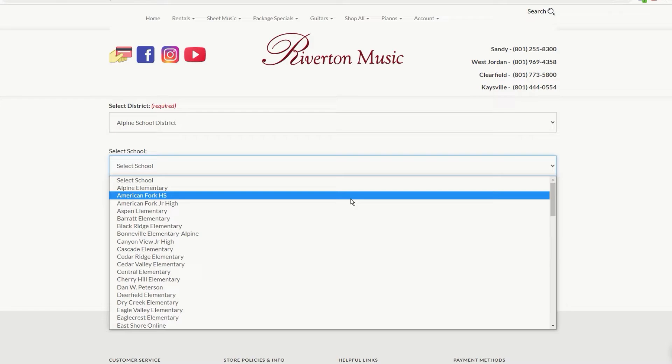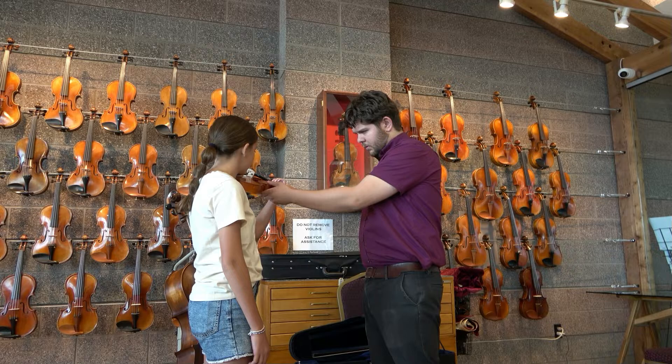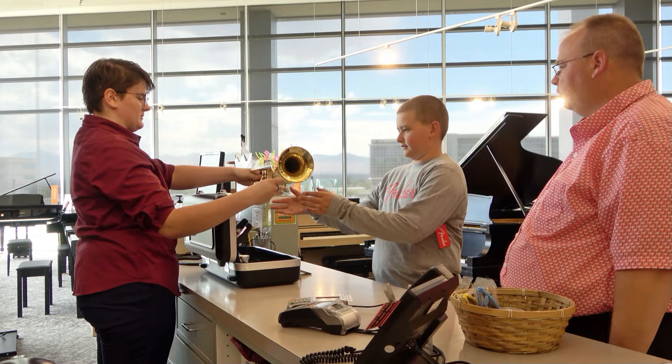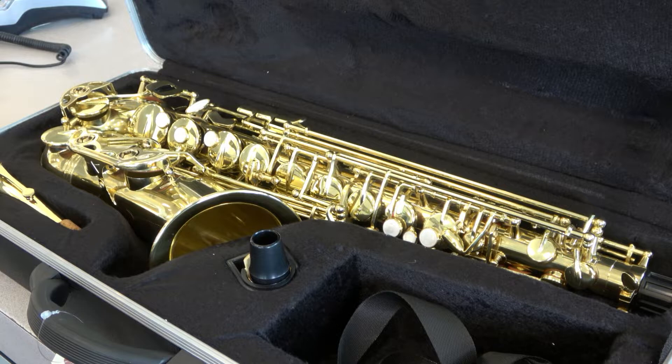Of course, for those who still prefer an in-person discussion, we have trained rental specialists ready to help you get started. Whether you come into one of our Riverton Music stores or meet us at one of our several partner schools throughout the area, we take the time to hear your story, help you try out the instruments you're interested in, answer your questions, and find a high-quality teacher-approved instrument for you to begin learning.